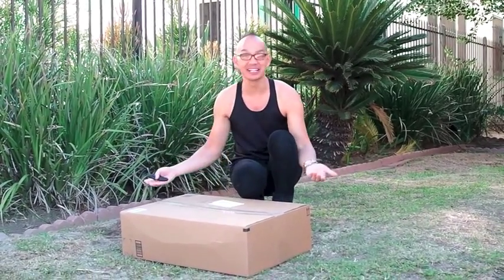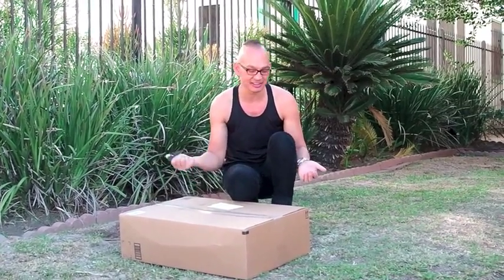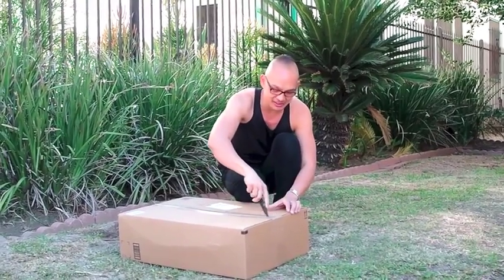Hey guys, welcome again to Plastic Fantastic Climbing, and we got a mystery box. So let's open this box together — I kinda think I know what's gonna be inside it, so let's take a look.